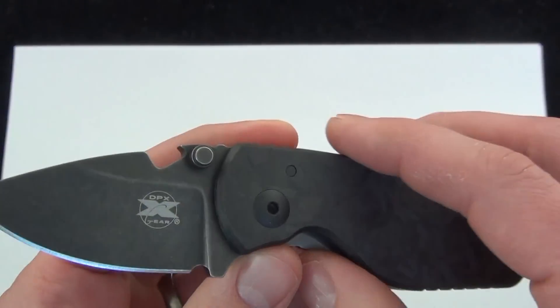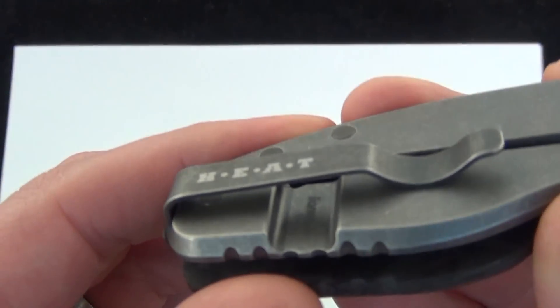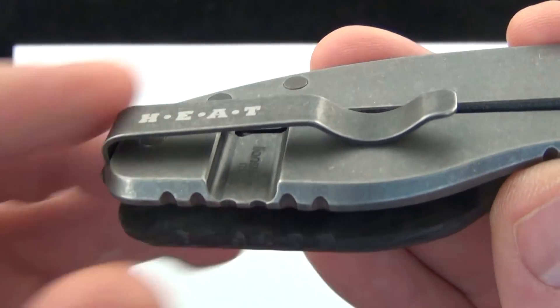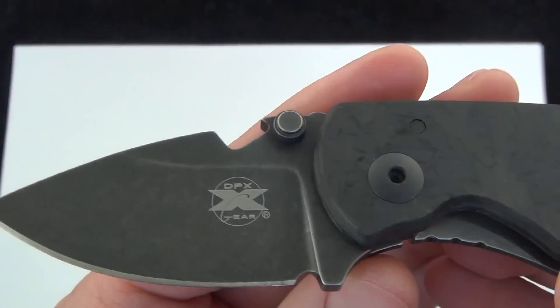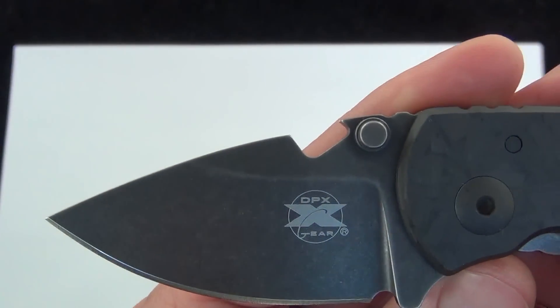Just a heads up — this knife is made by Lionsteel, brought to you by DPX. The manufacturing is done by Lionsteel. I think they make one of the best knives out there, especially folders. They do an excellent job. The finish on the knife is very well done.